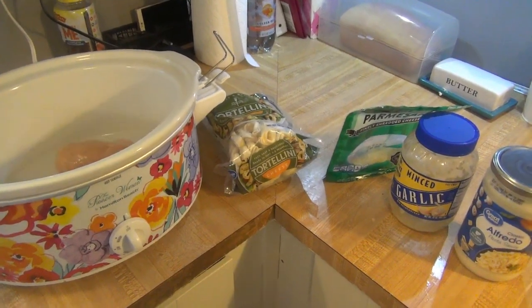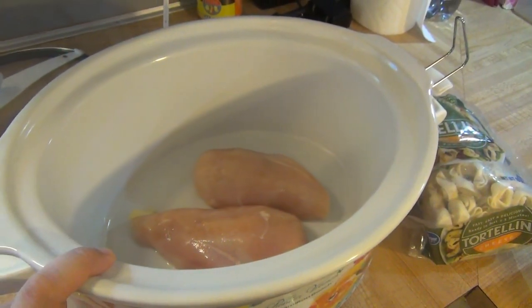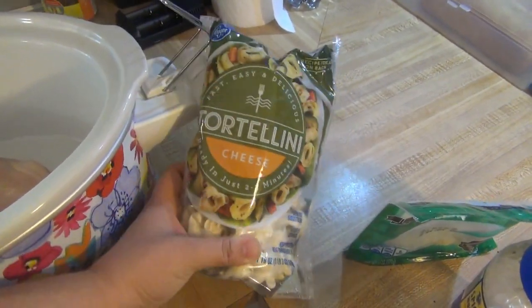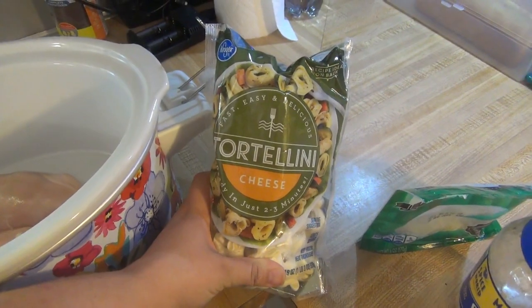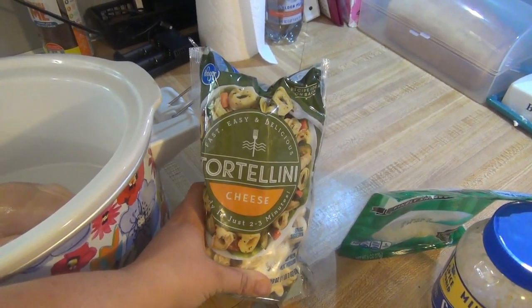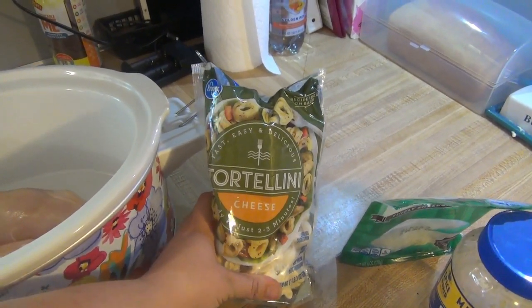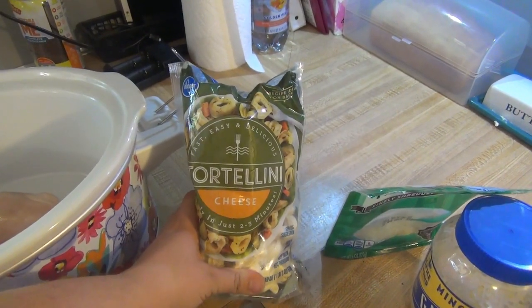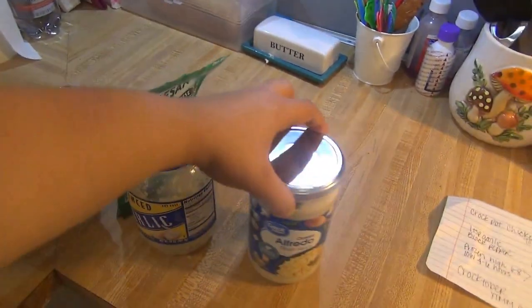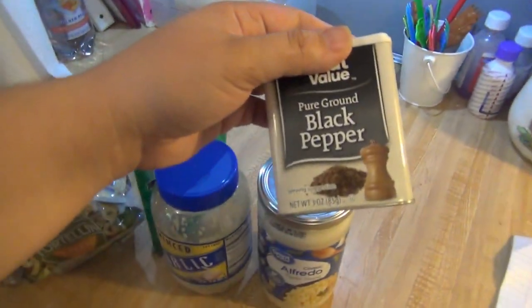Today I'm sharing with you crockpot chicken alfredo tortellini. For this you will need about a pound of chicken breast — you can do this frozen or thawed. I have thawed mine today but frozen works well too. You'll also need some refrigerated or frozen tortellini. With frozen you have to boil it on the stovetop beforehand; with refrigerated you can just pop it in the crockpot for 15 minutes at the very end. I like to use frozen so I can keep it on hand in my freezer. You'll also need some parmesan cheese, minced garlic, a 22-ounce jar of alfredo sauce, about half a jar of water, and some pepper.